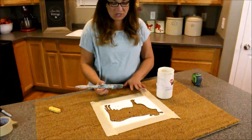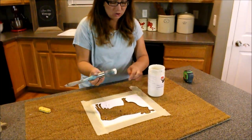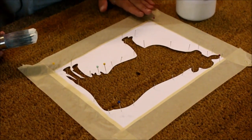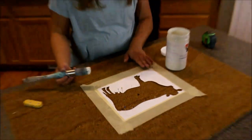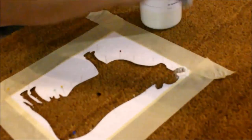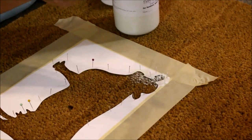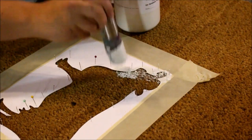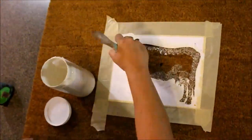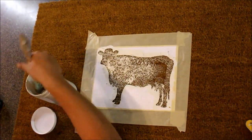Now that my stencil is nice and secure and centered, I'm going to go ahead and paint. If you've ever stenciled before, you want to use a nice stippling motion. You don't want to brush because you don't want the paint to get up underneath your stencil. The more straight pins you use, the more it'll keep your stencil in place, and I also taped around the edge. You really don't want that stencil moving around, so it's important to take your time. I may have to do a few coats to get it nice and dark. You also don't want to put too much paint on your paintbrush otherwise it'll seep underneath. Once you get to the middle you can brush back and forth, because you won't worry about getting it in the edges — you just don't want to brush along the edges.